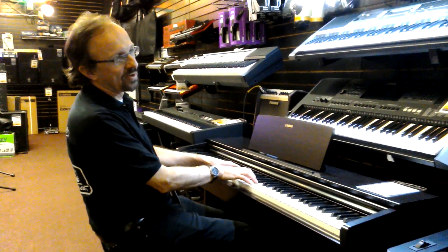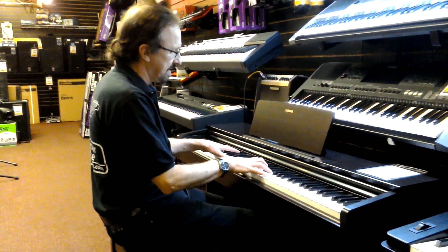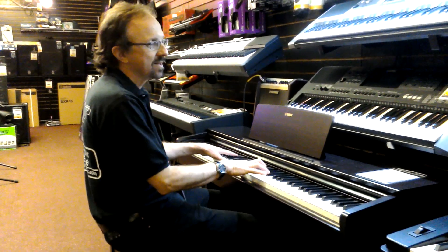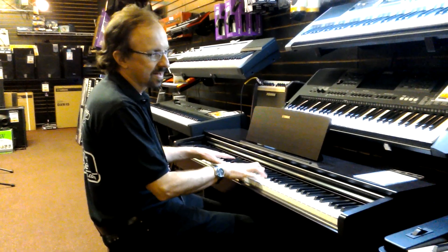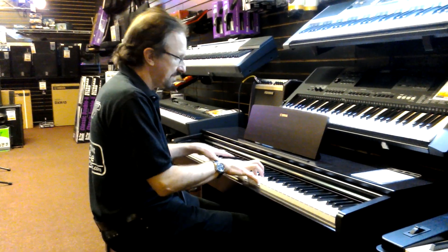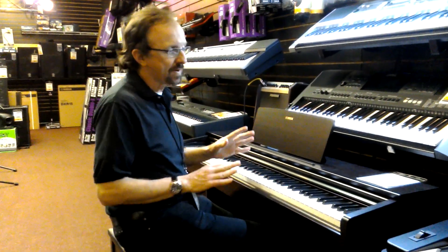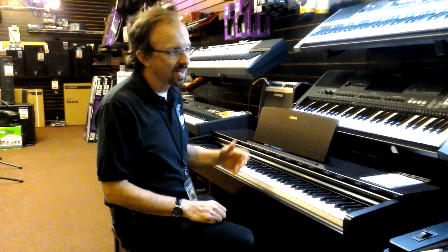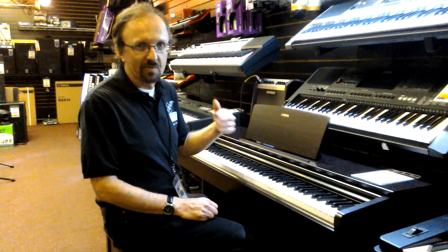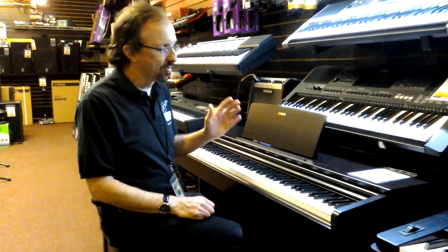It's a real piano. Just feels great. Perfect for the home. Always stays in tune. Great sound selection. Power's on right away, ready to play. It's going to be in tune. It's going to look great in your living room or your family room or wherever you put it.